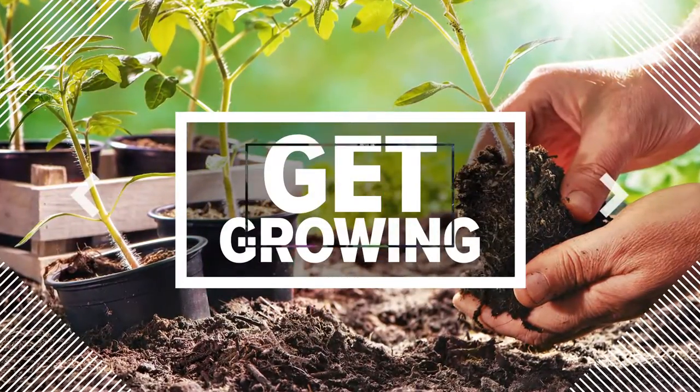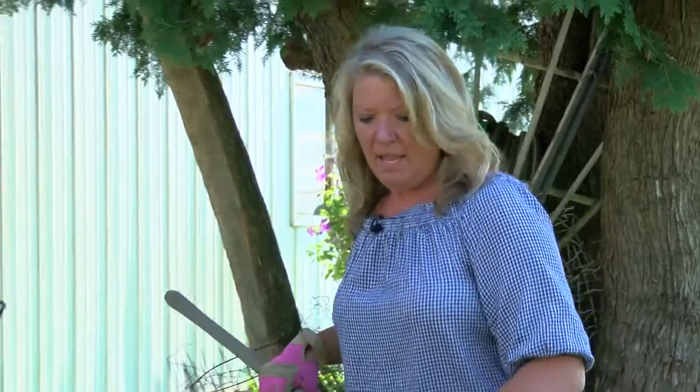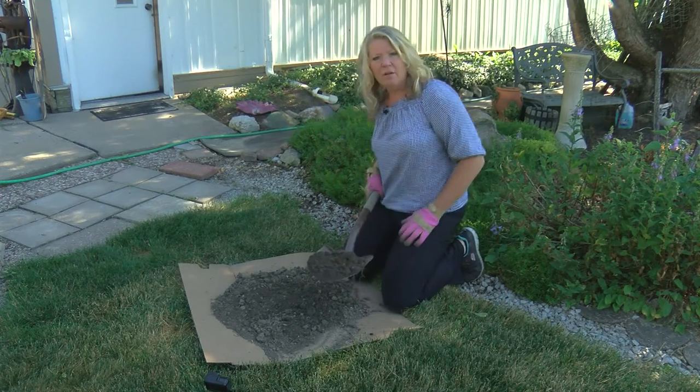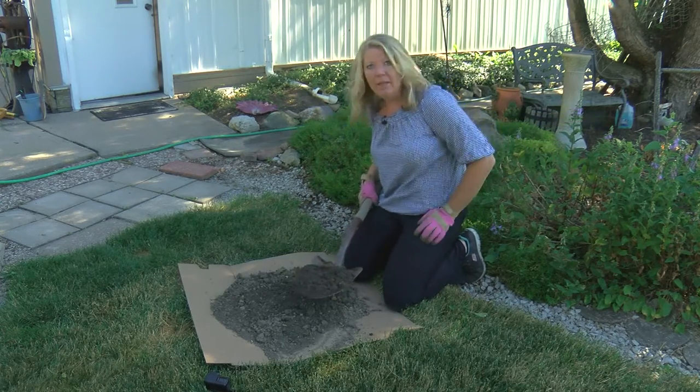This garden bed is beautiful but it isn't as lush as it has been in the past, so we're going to do a soil test. If you haven't done a soil test in your flower bed or your lawn in a few years, now is the time. Pick your spot — if you're testing the soil for your flower bed, you're going to dig 10 holes in that flower bed in different places.